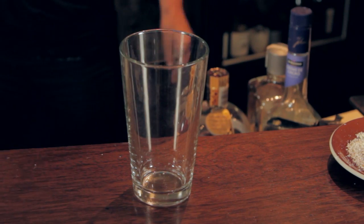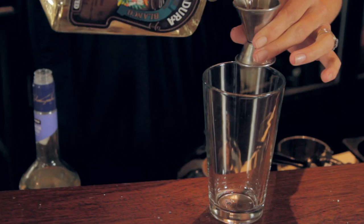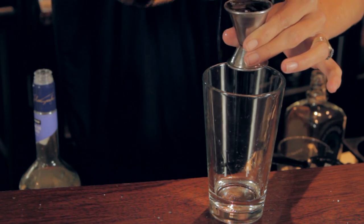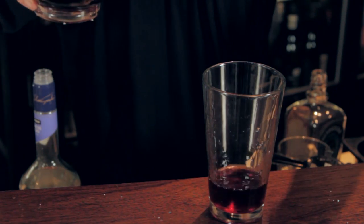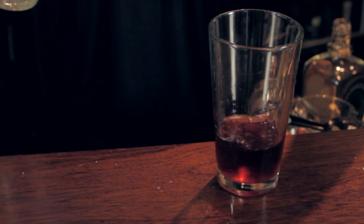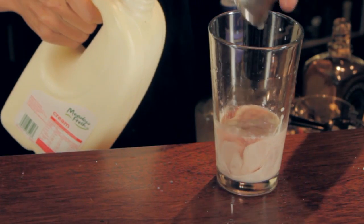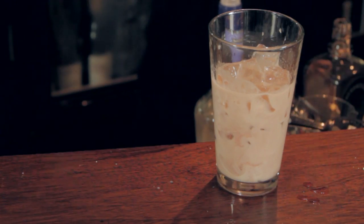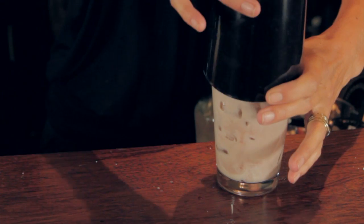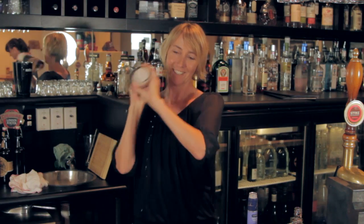Then we get our Boston shaker and we're going to put in three bottles each of Herodira Silver or Herodira Bianco, Chambord — one of my favourites — white crème de cacao and some cream. Pop all of that into your shaker and give it a really good shake.